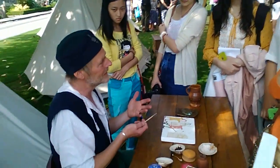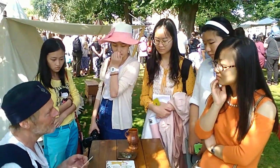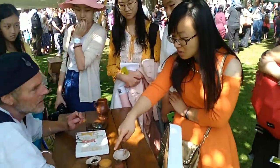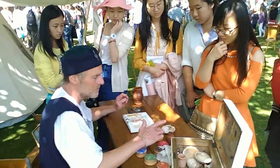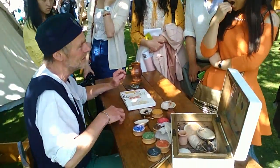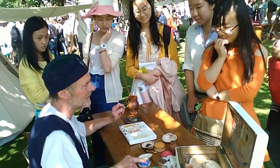In that time, all these pigments are made of plants — plant, plant, plant, plant, plant. And people. Insect. Oh yeah. And I don't know what that is. Poor beetle.